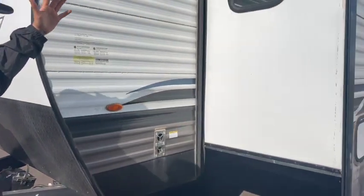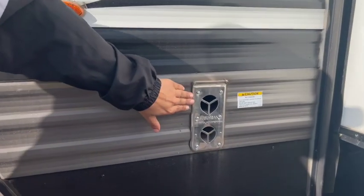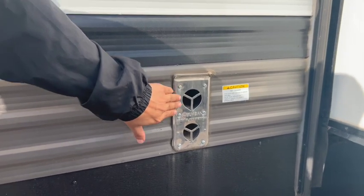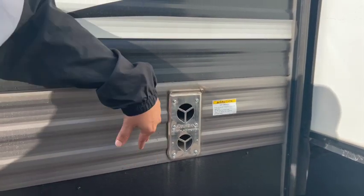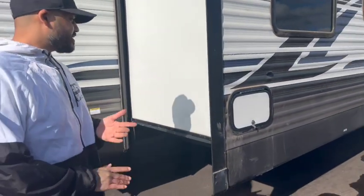Moving forward along the outside, I want to point out this port here — this is the exhaust outlet for your furnace. The furnace uses propane as its heating source. Be careful: this will be exhausting hot air, so don't block it for any reason. If you have small children, watch out for this area while the furnace is on.